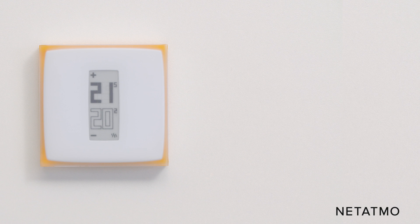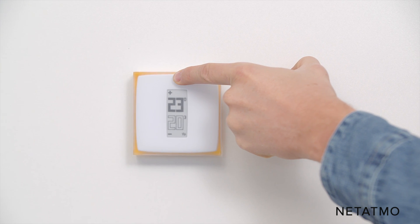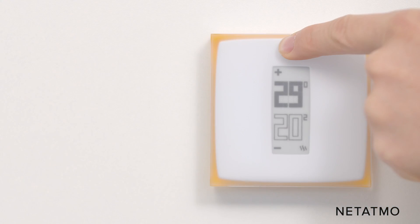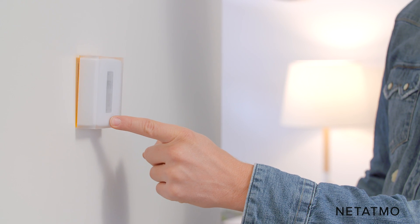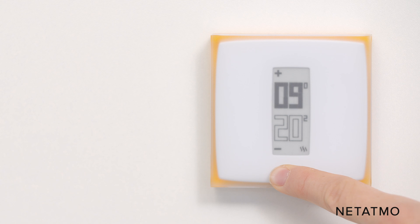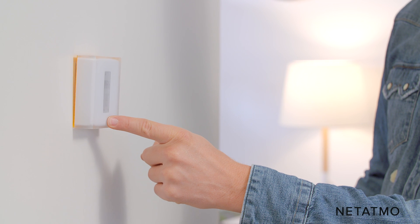You can now check that your thermostat is properly controlling your boiler. Push the top of the thermostat until it displays max — the thermostat will switch the boiler on. Push the bottom of the thermostat until it displays off — the thermostat will switch the boiler off. If your boiler does not respond, check that the control wires are well connected.